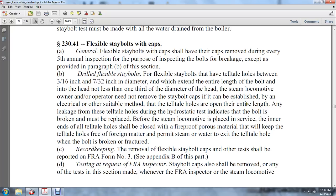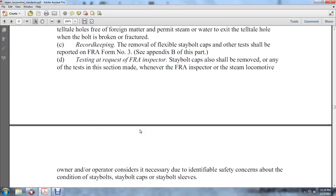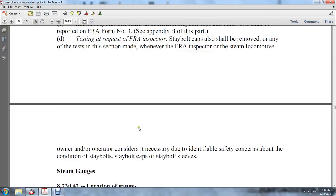The tell-tale holes shall be verified open along the entire length. Any leakage from a tell-tale hole during the local hydrostatic testing indicates the bolt is broken and must be replaced before the steam locomotive is placed in service. The inner ends of the tell-tale holes shall be closed with a fireproof, porous material that will keep the tell-tale holes free to allow water to exit when the bolt is broken or fractured. Record keeping: the removal of flexible stay bolt caps and taps shall be reported to the FRA on Form Number 3. See appendix B of this part. Flexible stay bolt caps shall also be removed at the request of an FRA inspector whenever the FRA inspector or steam locomotive owner or operator considers it necessary to identify safety concerns about the condition of stay bolt caps and stay bolt sleeves.